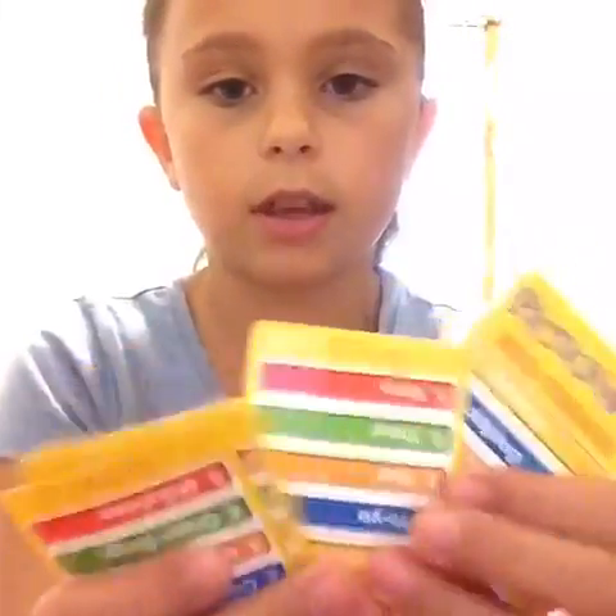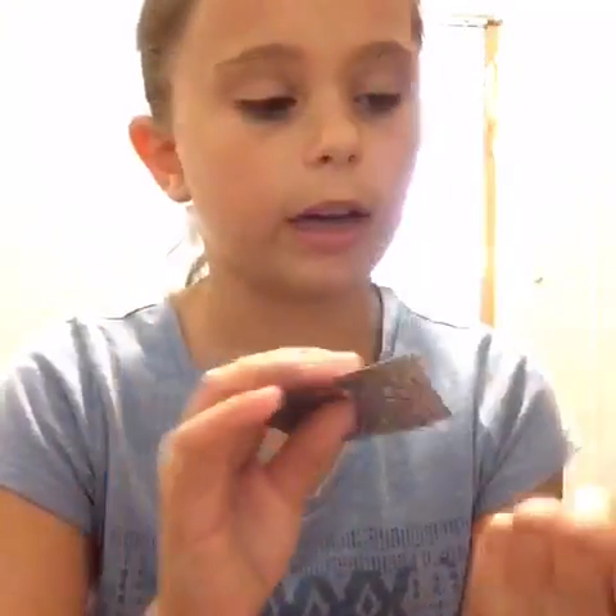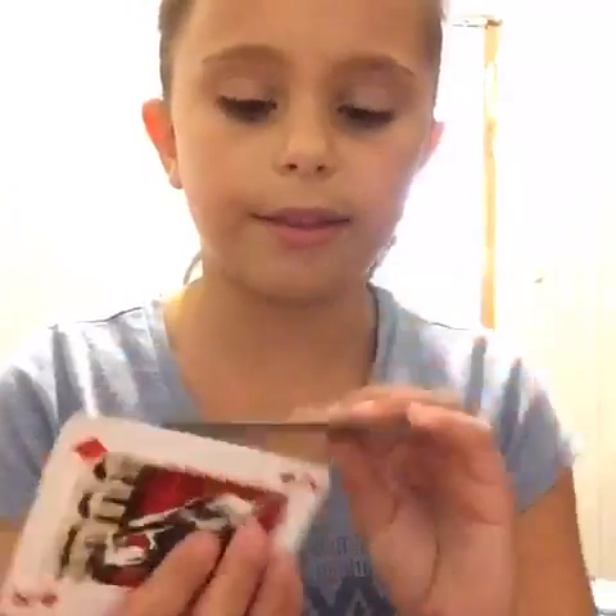The next items are these little cards. I don't know why I have these, but I think I just shoved them in here because I had nowhere else to put them. The next items are markers.